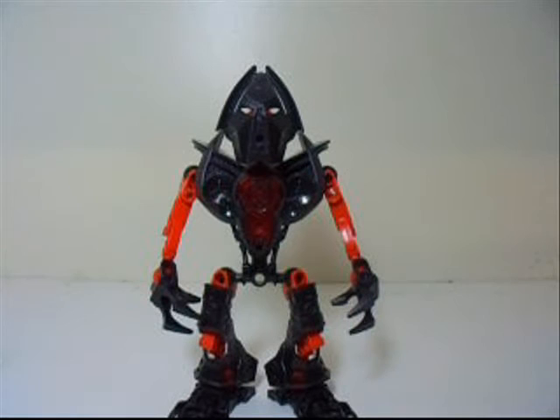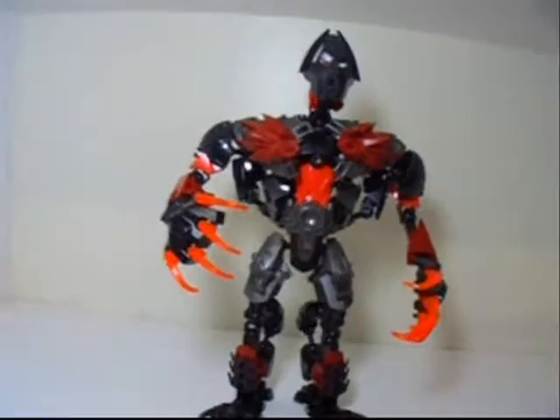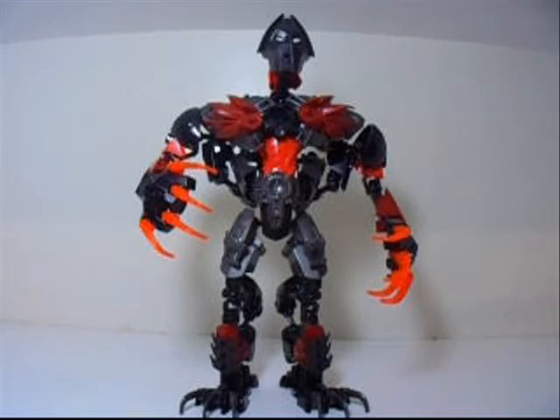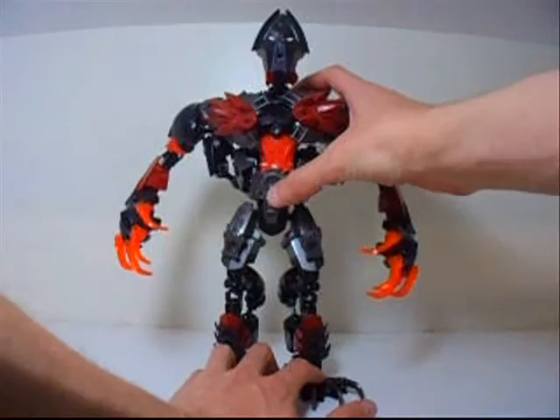Alright, so that is it for this one. But if you did not like this MOC, well don't worry, I have something even better for you to see. What do you think of that, huh? Isn't that amazing right there? This is a Titan version of Makuta.